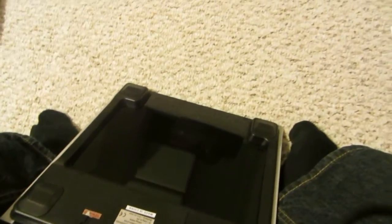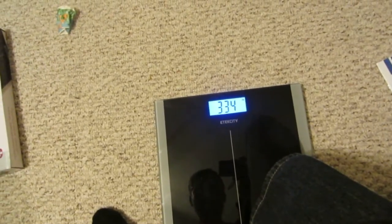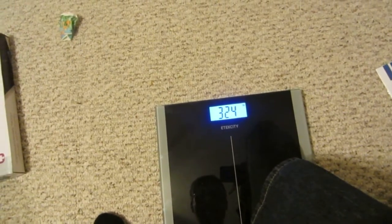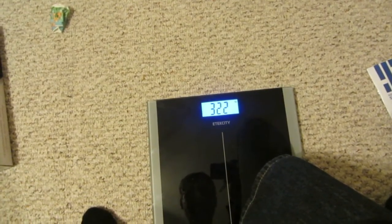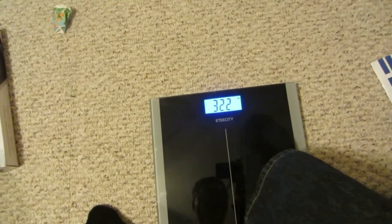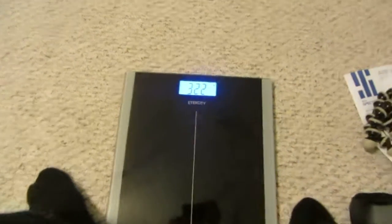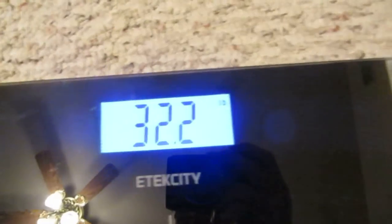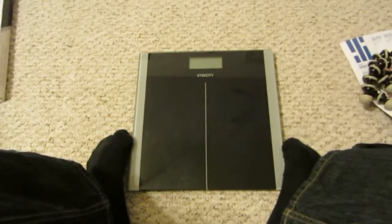It's a push button and you just step on it and it reads your weight, sort of like a standard old-school scale. It's reading 32.2 pounds — that's not my actual weight, just a test. I like the fact that it's backlit, with an indicator in the top right corner and the E-Tech City name in the middle. Overall it looks pretty good.